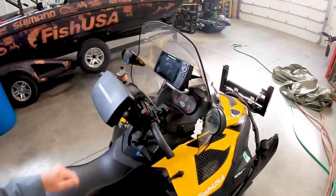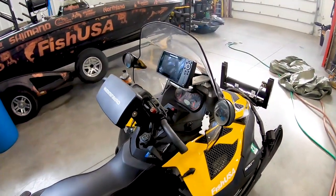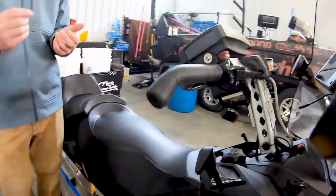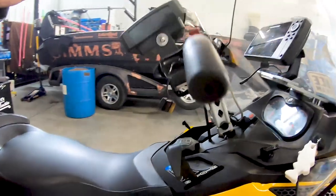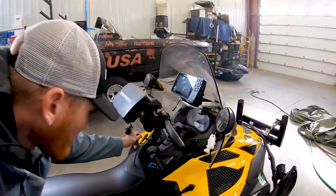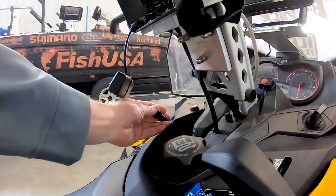Coming back to the console, I've got not one but two GPS units — a nine-inch and a seven-inch Helix. That's really important because I can have one zoomed in and one zoomed out. I've got different mapping: Lake Master on one and the Humminbird base map on the other, so I don't have too much clutter. That makes a big big difference.